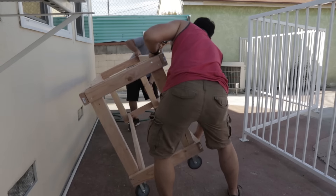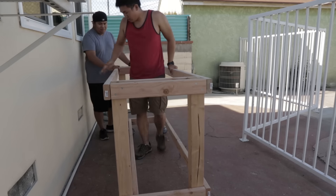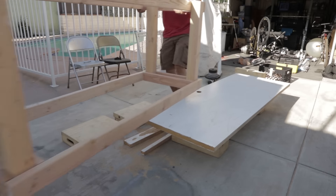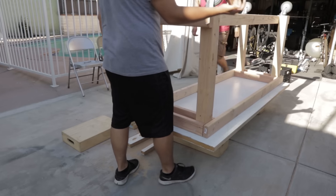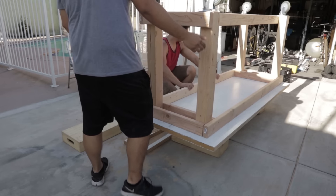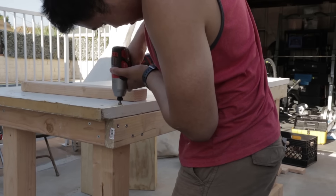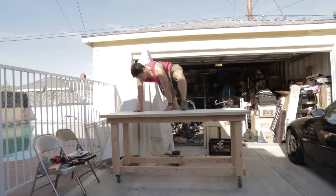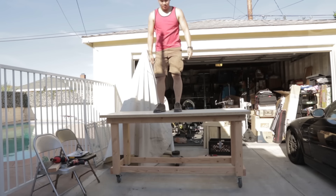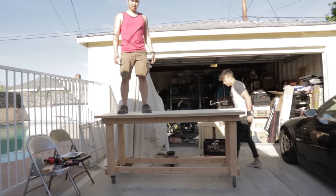And here I am testing the strength of the frame with some dips. My friend Ramil helped me flip the bench onto the door, where I traced around the frame to give me a rough guide on where I needed to drill the pilot holes to attach the frame to the surface. We flipped the door onto the frame so I could countersink the holes, and I drilled in 2.5 inch wood screws to attach the two pieces together and finish my workbench.